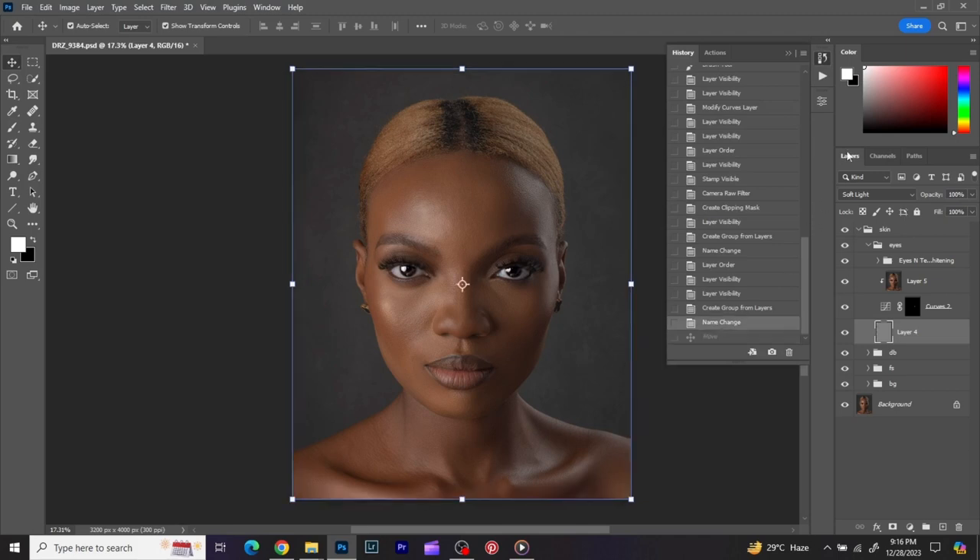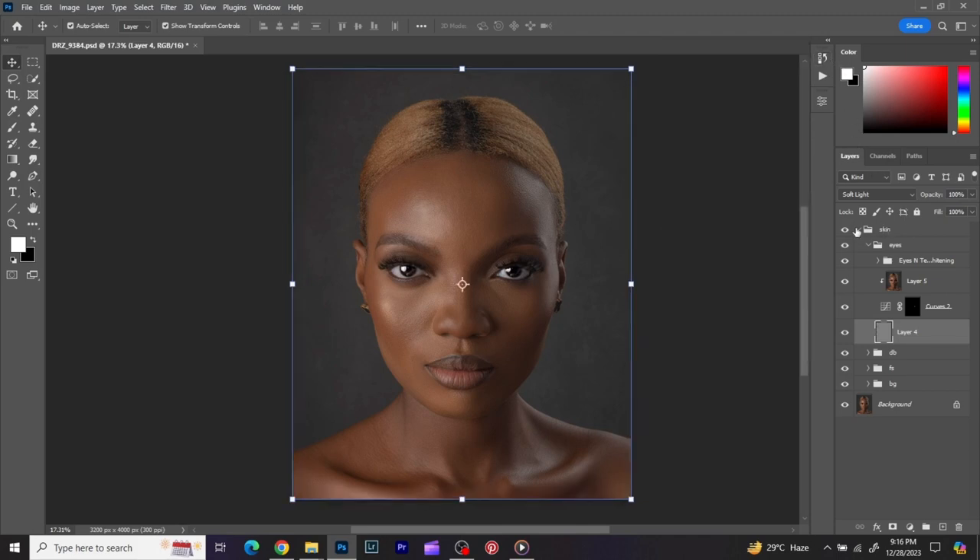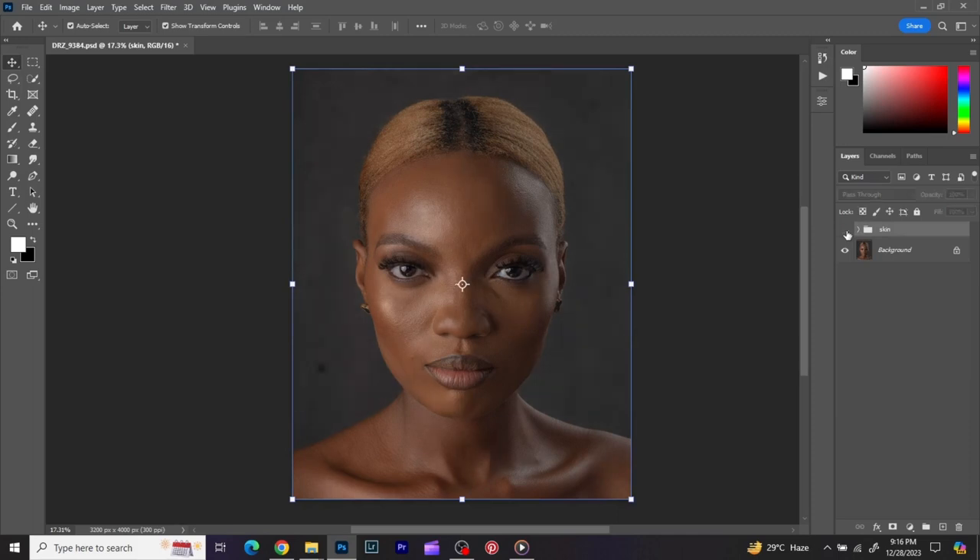For the last image, I spoke on frequency separation and skin retouching — I mainly retouched the skin of the image during the previous lecture. As you can see, before and after. What I'm going to do now is put everything I did into one folder and name that group 'skin retouch.'